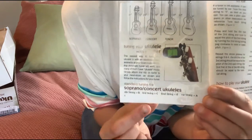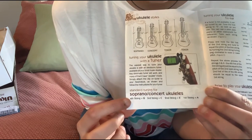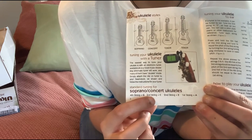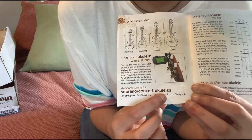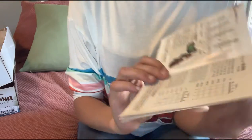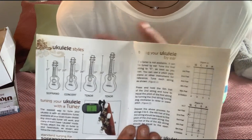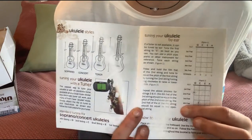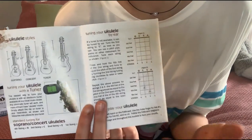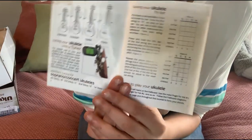Underneath that, it shows you the strings for soprano and concert ukuleles. The G string is the fourth string, the C string is the third string, the E string is the second string, and the A string is the first string. Then it tells you how to tune by ear if your ukulele is not electric, and also you can listen to videos or use another tuned ukulele to match each string.